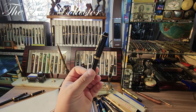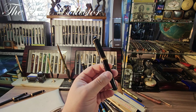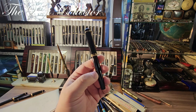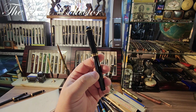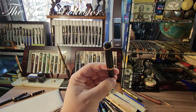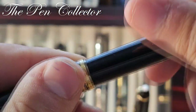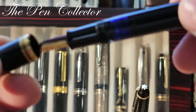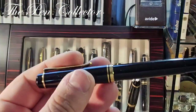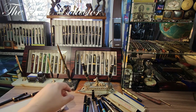I also have this — a Pelikan M200, the old style, produced between 1985 and 1997. Again the same engraved logo, and it has approximately the same length as the Souverän M400. Also included in the lot.